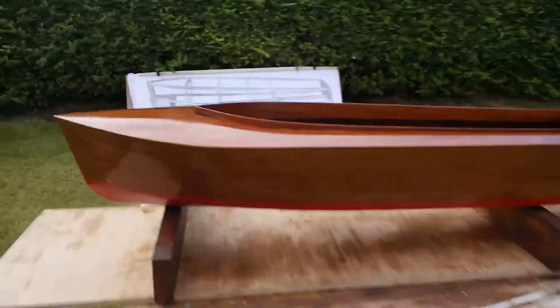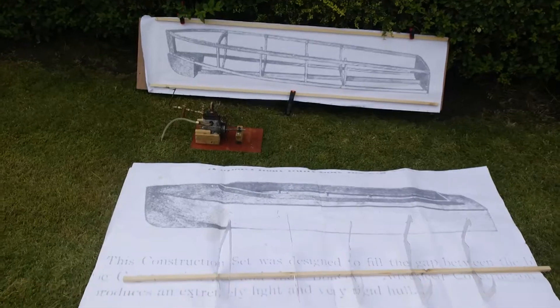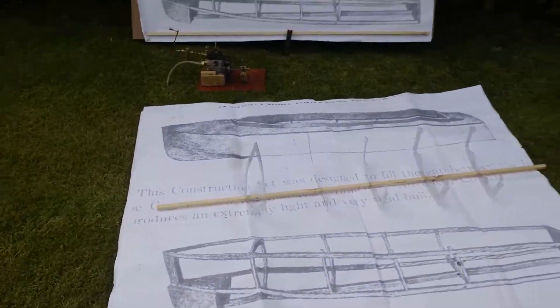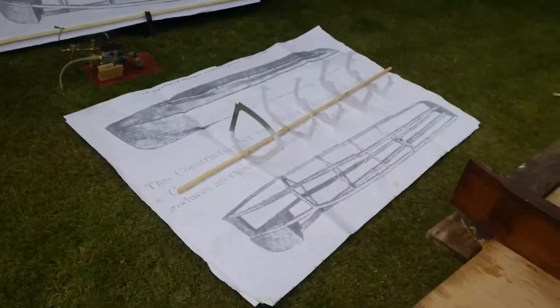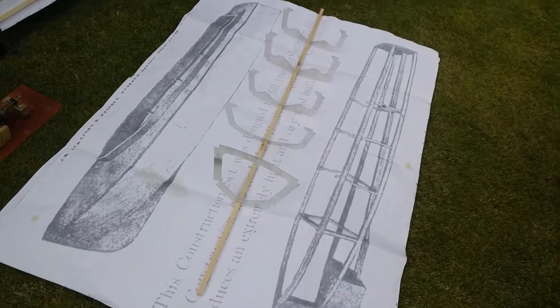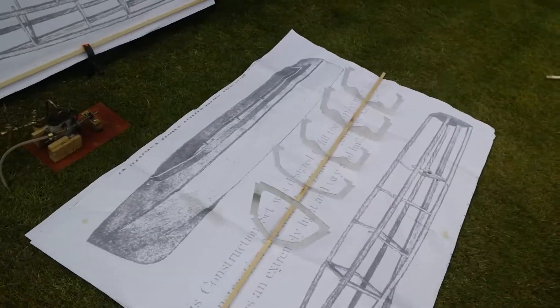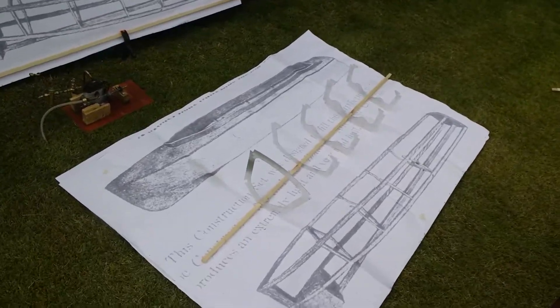That's the Barracuda finished. And there's the plans I was working from. And if you see there, they're the laser cut frames that I had made, so that you get a real definite cut.